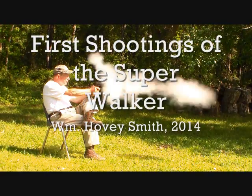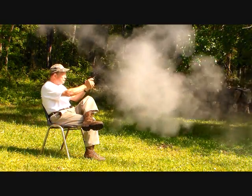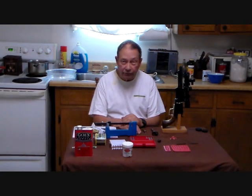First Shootings of the Super Walker. William Hovey Smith, 2014. I'm the author of Extreme Muzzle Loading, and here we're shooting Colonel Samuel Coates' Biggest Pistol. This is Hovey Smith with Hovey's Outdoor Adventures.